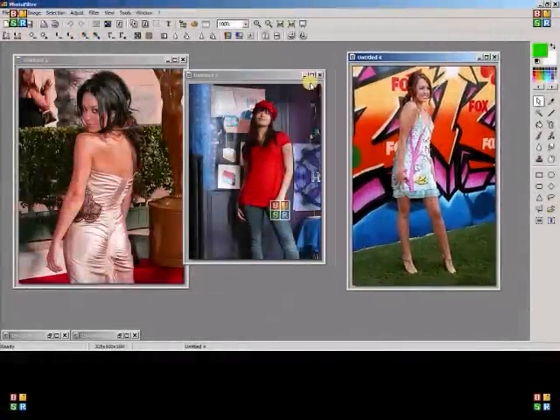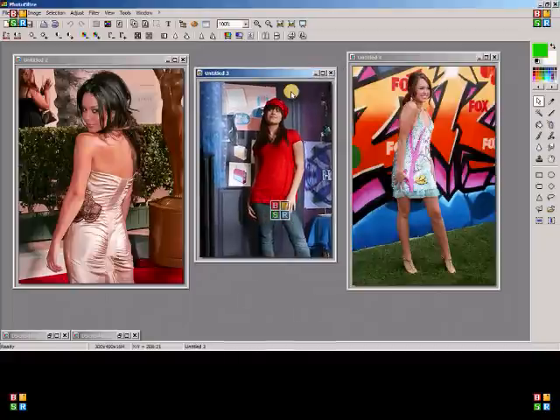I'll be showing a tutorial on how to do a blend using three images. I got this as a request, so I hope you guys enjoy it.